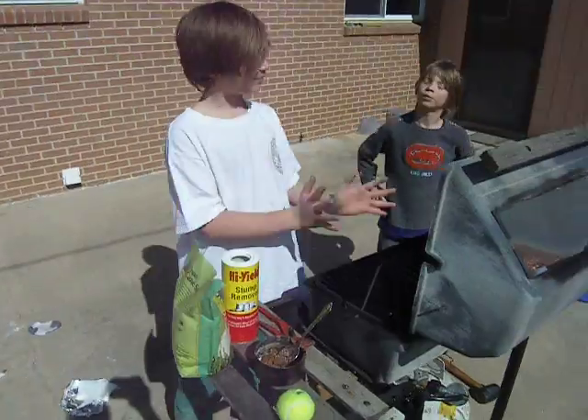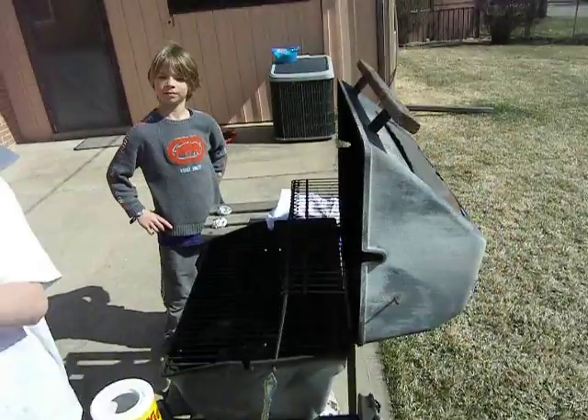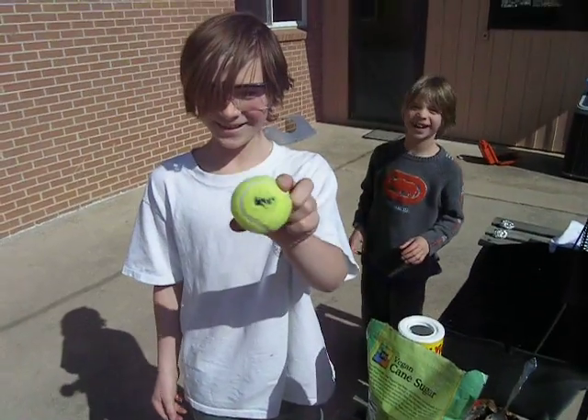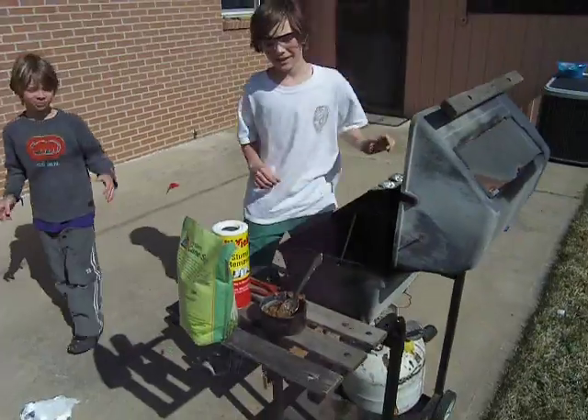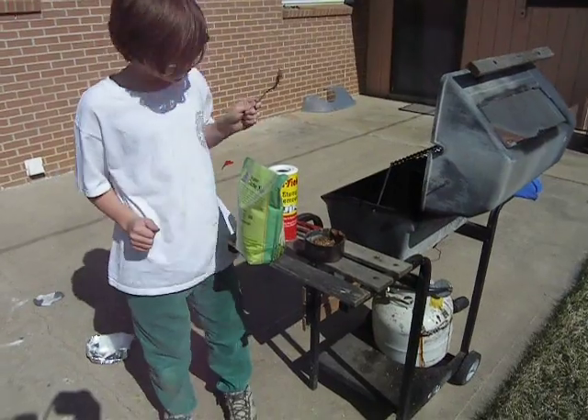As you can see, I have my grill open, a tennis ball with a hole in it, and this pan with my special mixture.